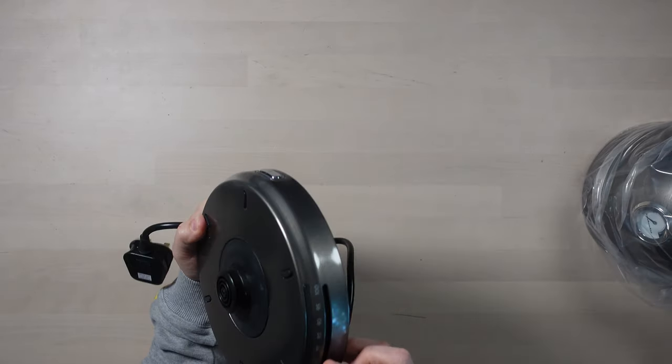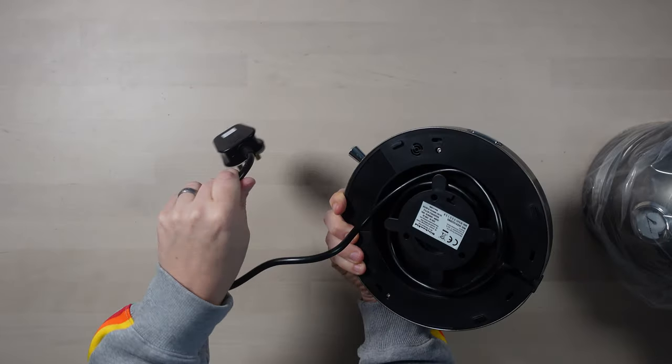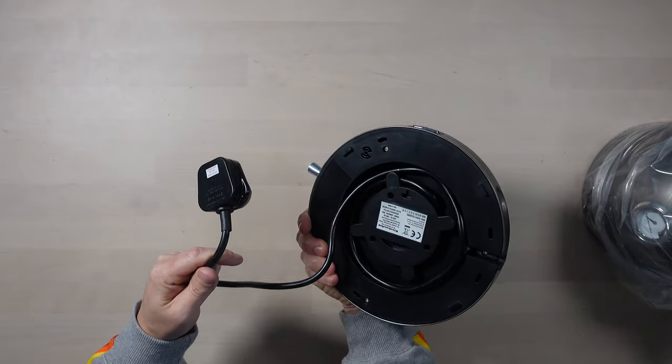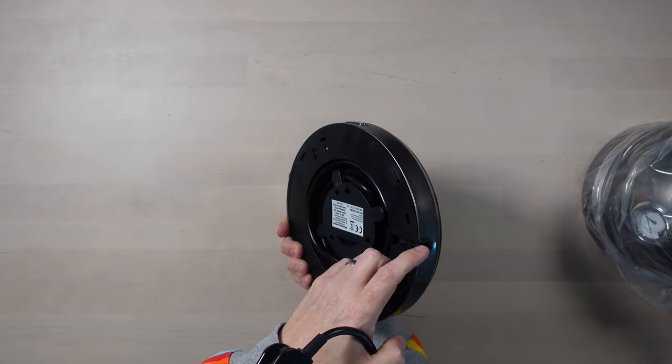Good quality — it slides nicely. There's a fair bit of cable underneath that you can just wrap around and adjust the length of, making it come out of this hole here.